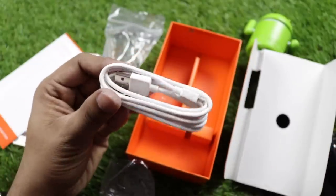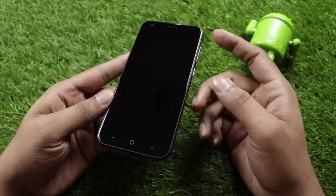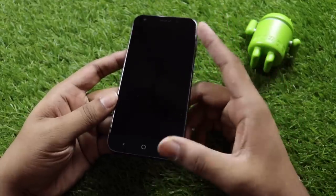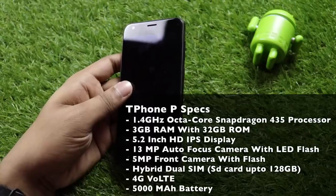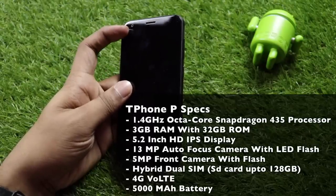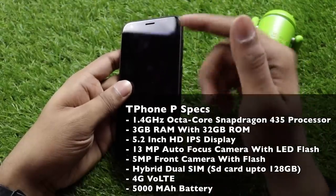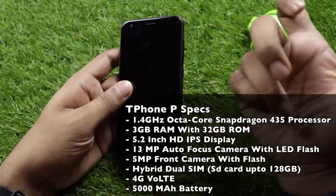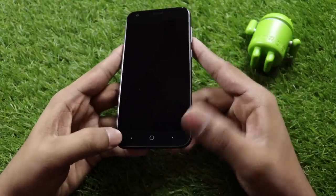Looking at the phone itself — it's a black, physical handset. It features a 5.2-inch HD display, an earpiece, and a 5MP front-facing camera with a soft flash. There's a home button, back button, and multitasking button on the front.